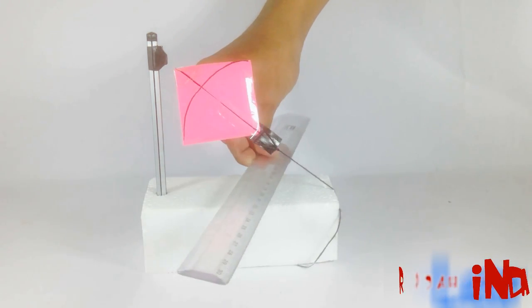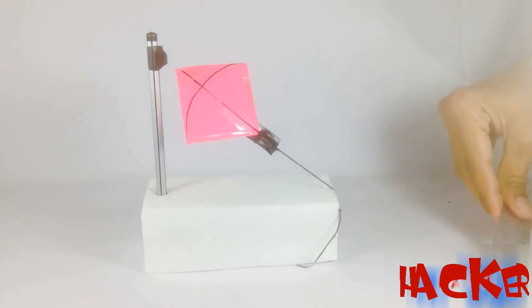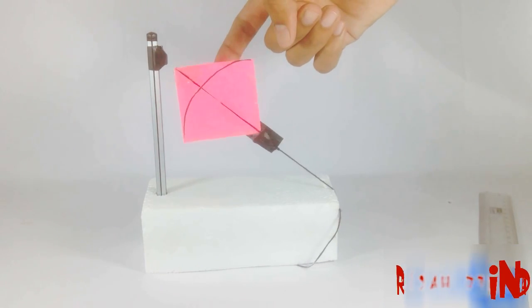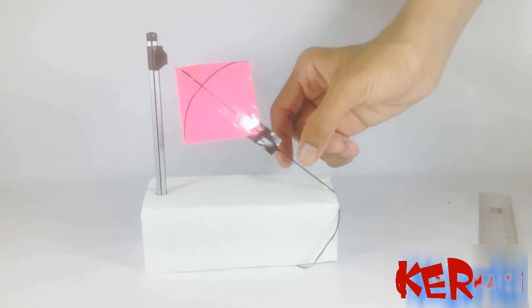There is no other support — there is only magnetic repulsion between two magnets. You can make it to fill your showcase. Isn't it so cool?